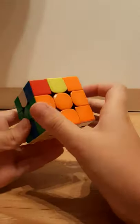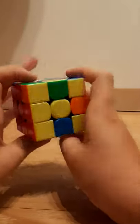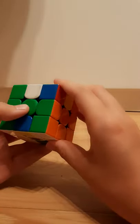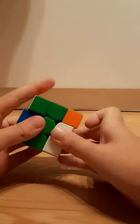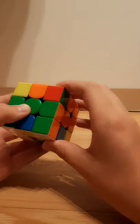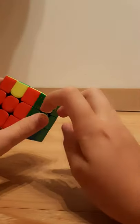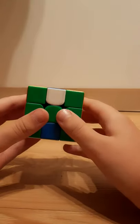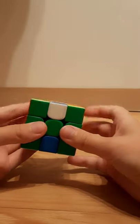If you have no headlights, then just hold it from anywhere and do the Y perm: F, R, U, U', R', U', R, U, R', F', R, U, R', U', R', F, R, F' — and that solves all of the corners. If you need to do any AUFs, then do the AUFs.